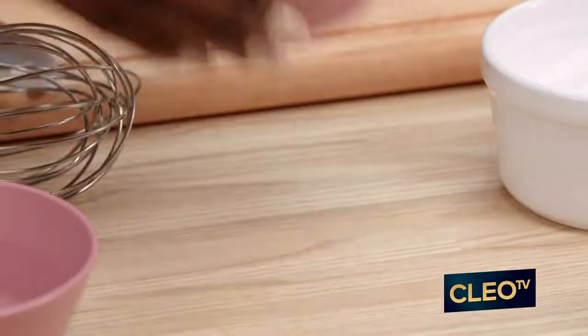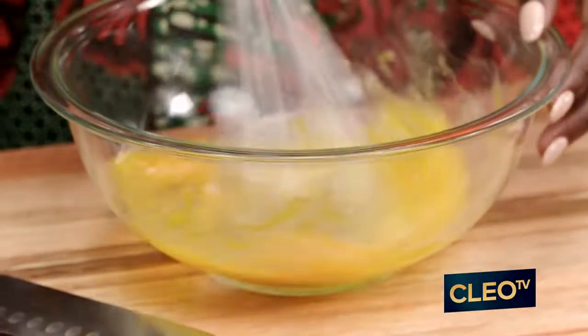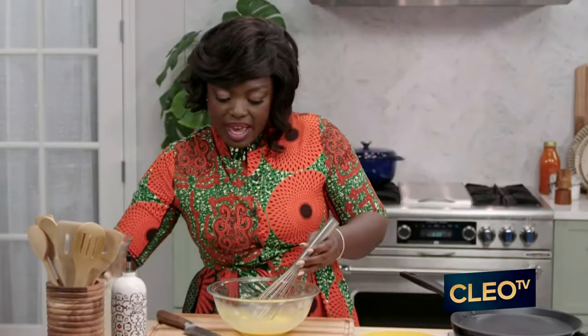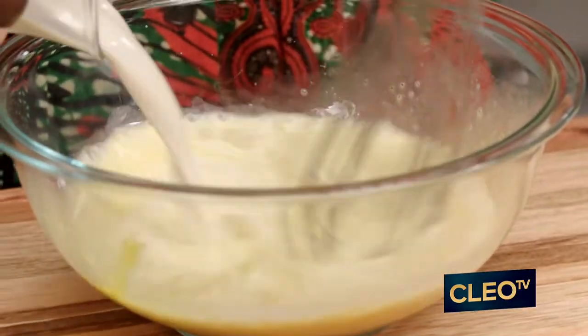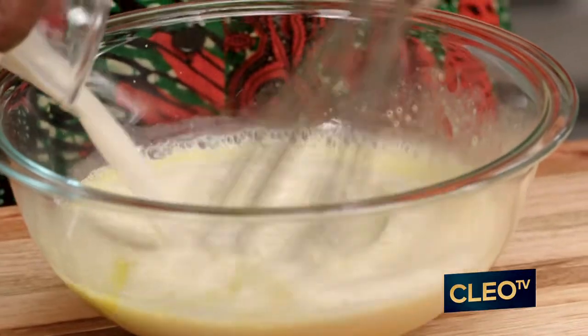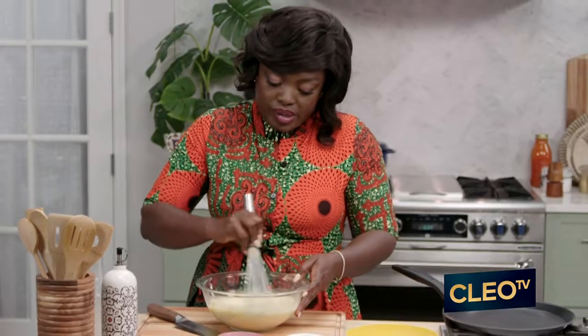The first thing we're going to do is whisk our eggs with the milk. We're going to start whisking, and now we're going to add the milk — continue whisking. I'm using oat milk here, but you can use the milk of your choice.